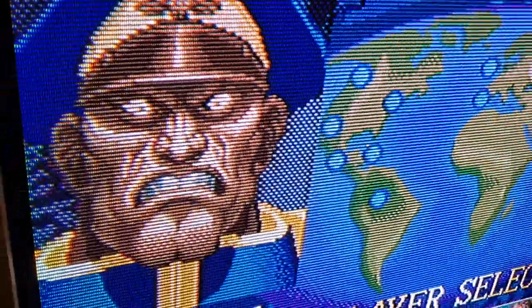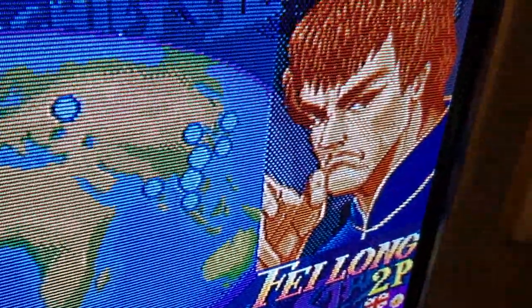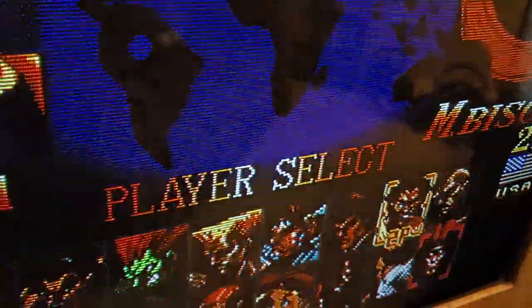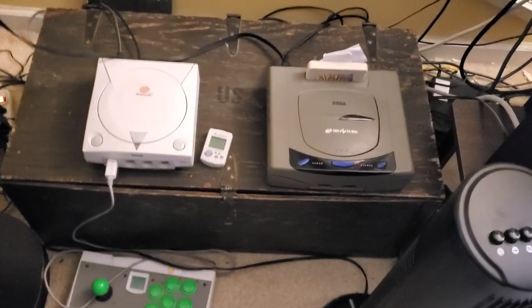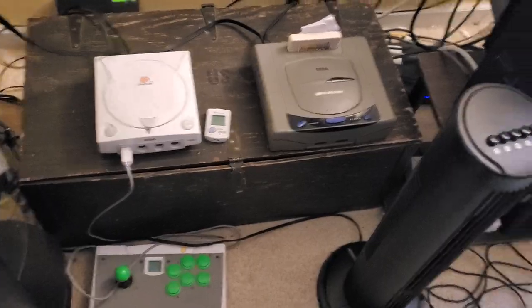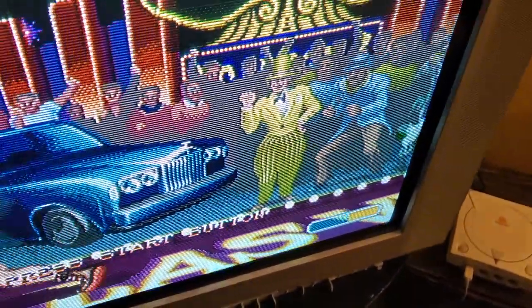You can see the reflection of the rest of my stuff and all my games over there, but look how good this looks — it just looks beautiful. Over here I have my other Saturn and one of my Dreamcasts. I put those up there just to play around with; I don't use those as much, but when I do, that's where they are.